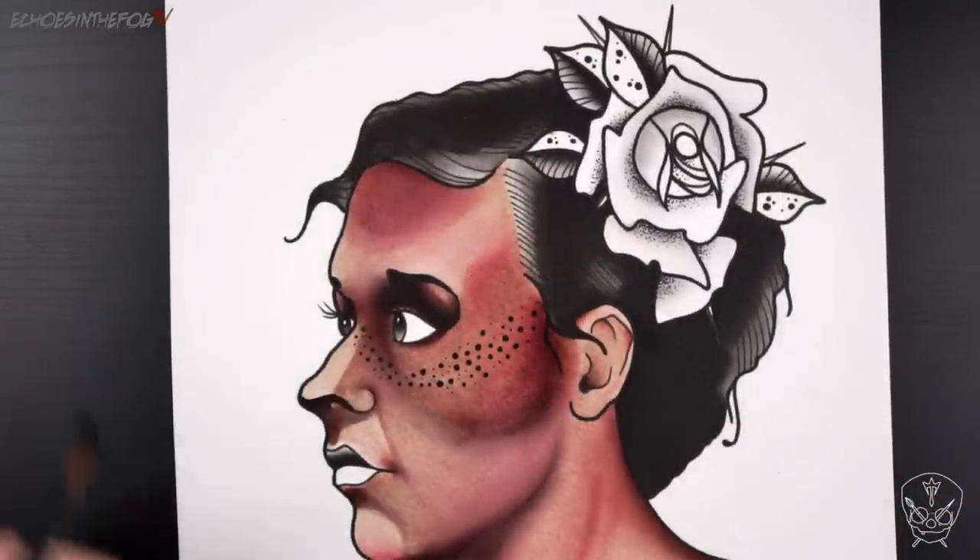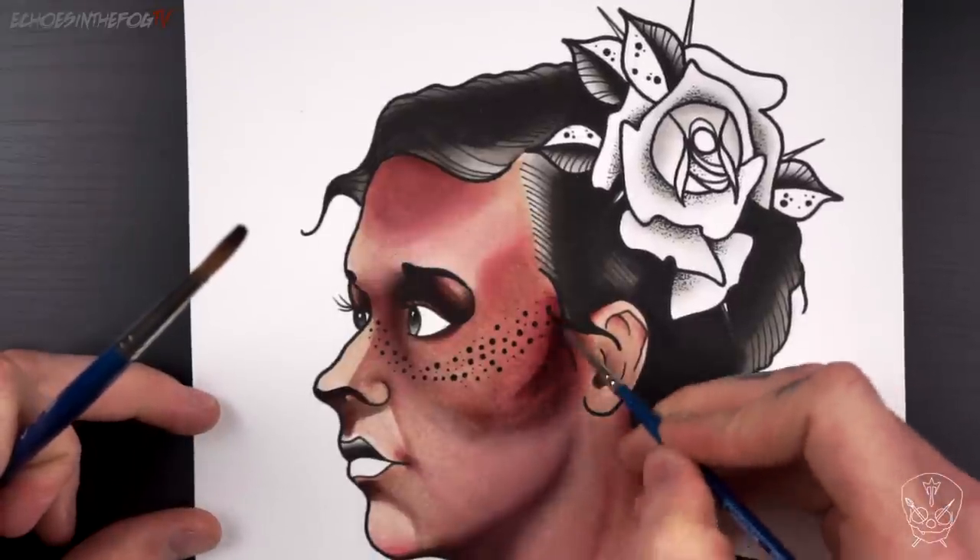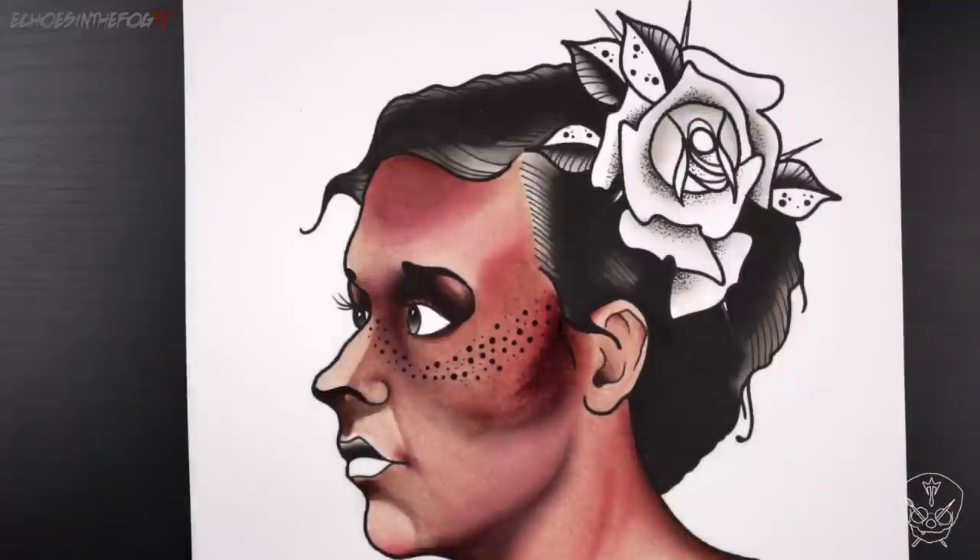Once I've mapped out the skin tone using Saddle Brown, I'm just going to use a little bit of mahogany to add a subtle redness to the cheek and underneath the eye.